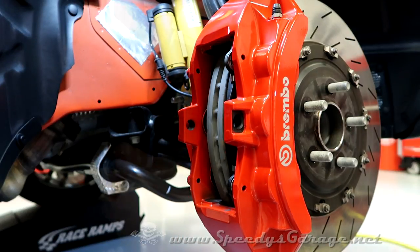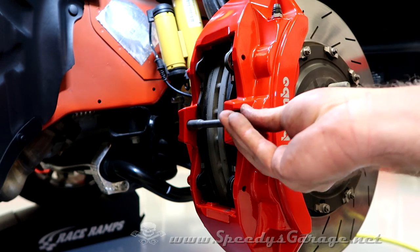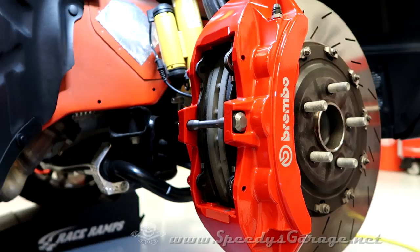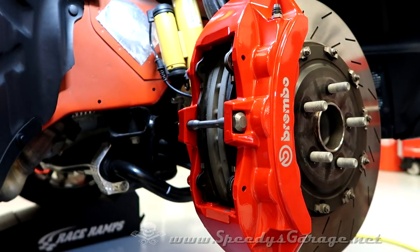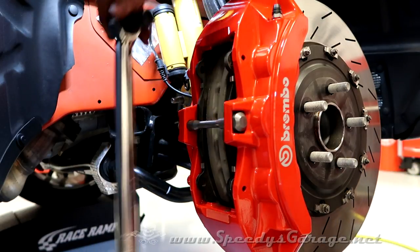Then you just slide the pads in. Next, go ahead and put your through bolt in, along with the retaining bolt. Don't forget to put some blue Loctite on the nut on the back side. You want to torque it — I did search and could not find any torque specs for this particular bolt, so I made a judgment call based on it being a 13 millimeter and chose 25 foot-pounds. If someone ever finds the torque spec, I'd appreciate knowing. That ought to get the job done.